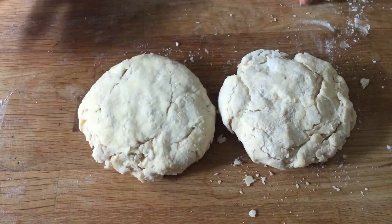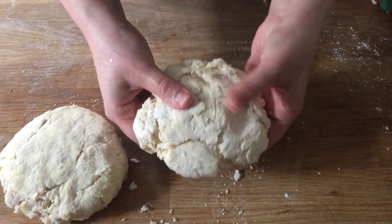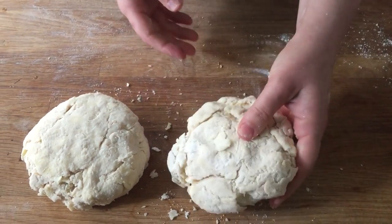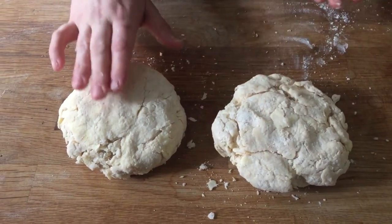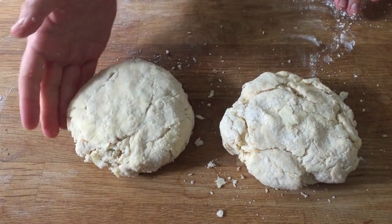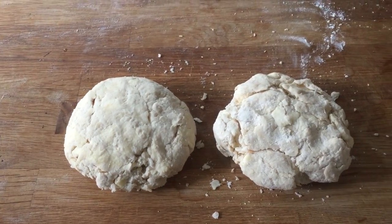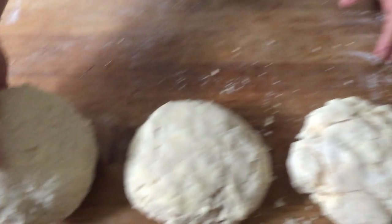The difference is: when I go to roll this dry dough out, it's going to crack and be very difficult to handle. Whereas with the properly hydrated dough, it'll roll out smoothly without cracking and I'll be able to move it around freely.